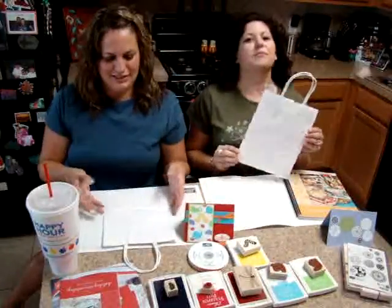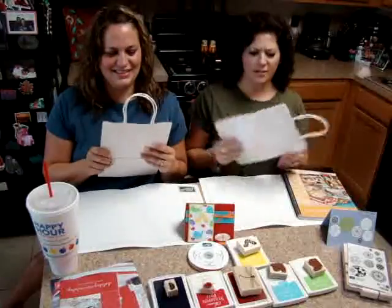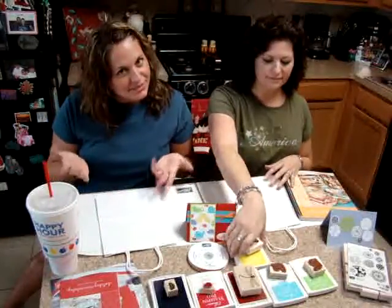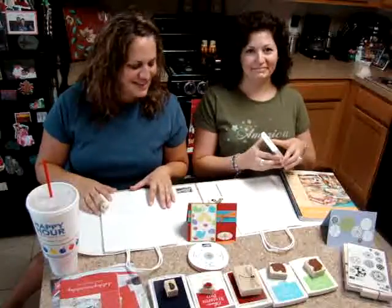I always get these white, I guess the baker's dozen, gift bags. Where can you get those? I got them at Michael's or you can get them at Stampin' Up!, which is probably better.